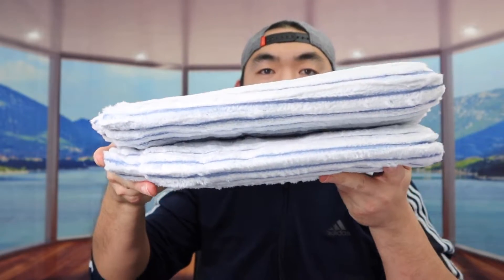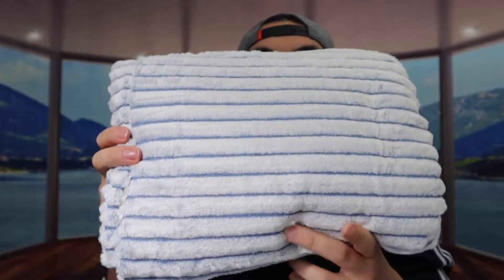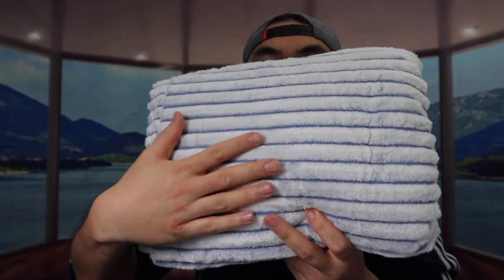Once you open it you can definitely see the blanket starting to expand already by itself, and the one we got right here is a sky blue and white color.